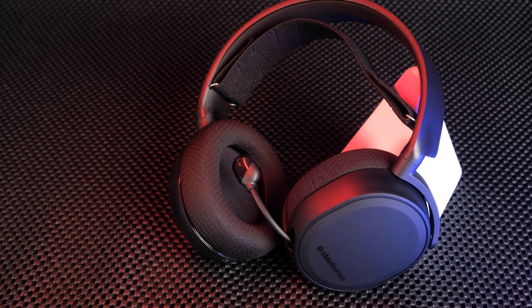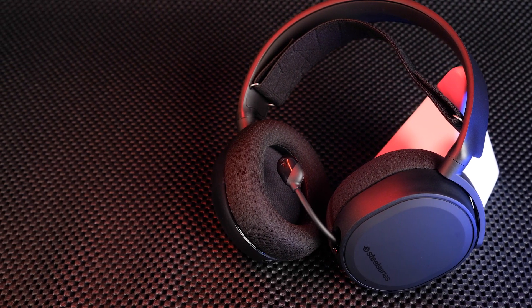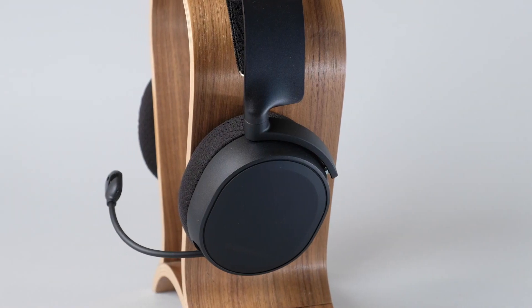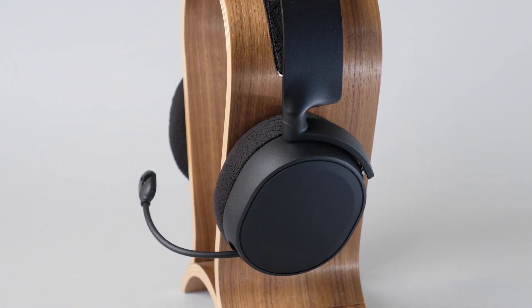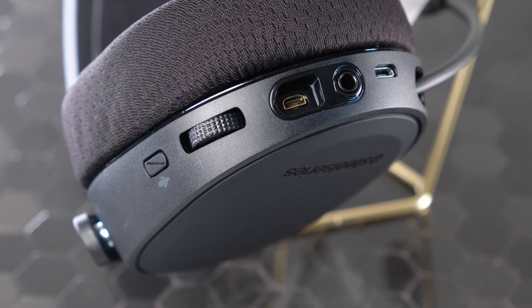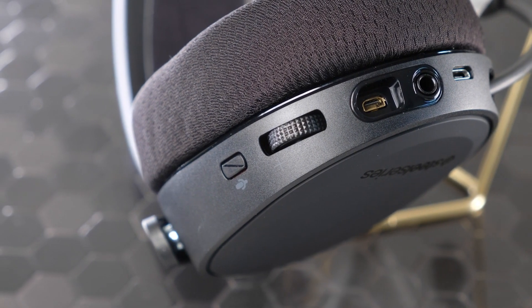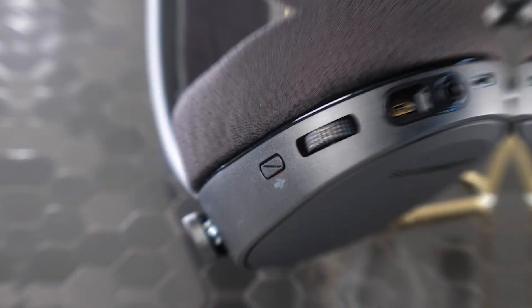The specified battery life of the SteelSeries Arctis 3 Bluetooth is up to 28 hours of active listening. Charging the battery takes almost four hours, primarily because there's no support for any fast charging technology. Charging is done through the built-in micro USB port on the left ear cup, and you're free to continue using the headset while it's being charged. You can still use it in wired mode even if the battery is completely drained — honestly, you can charge it overnight and it'll be good to go.